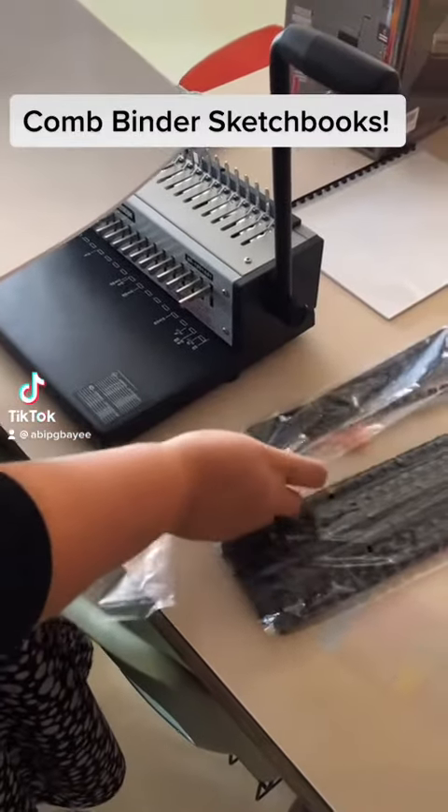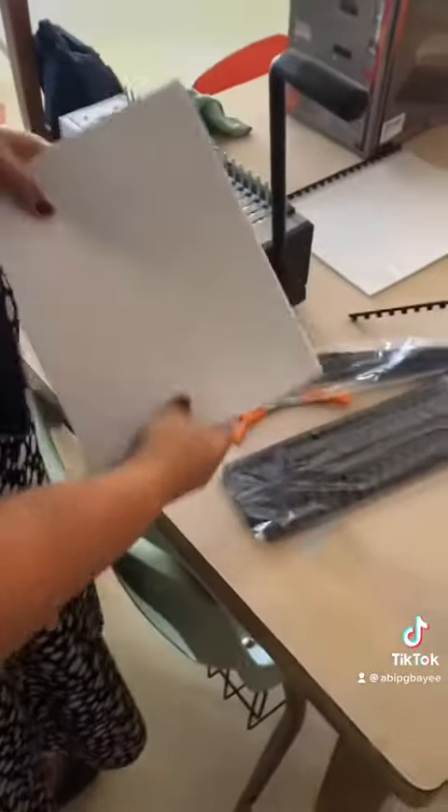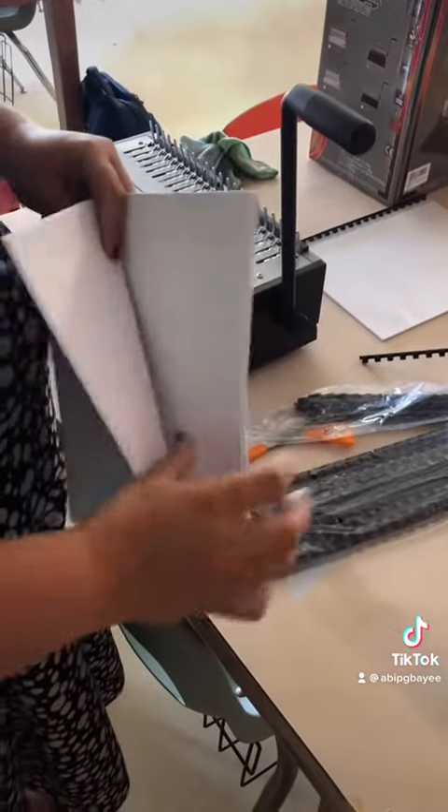These are half inch comb bindings and these are quarter inch. We're going to use quarter inch today. So we're going to make this a sketchbook, and I'm going to use about enough paper for a quarter inch sketchbook.